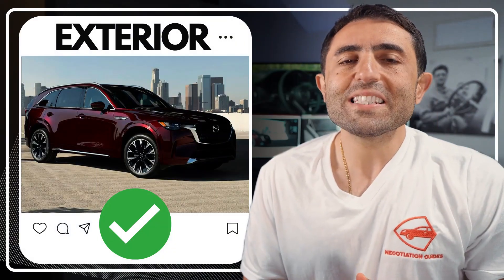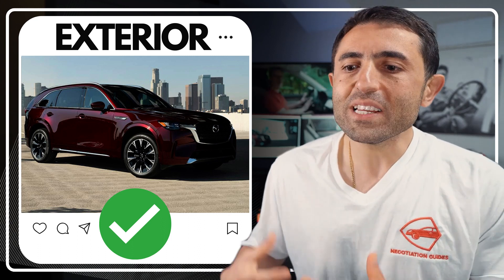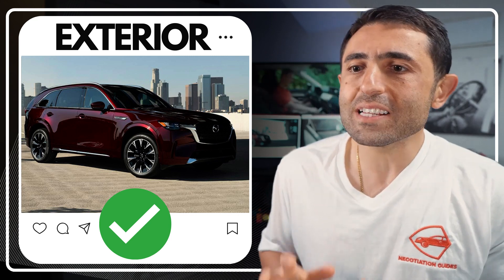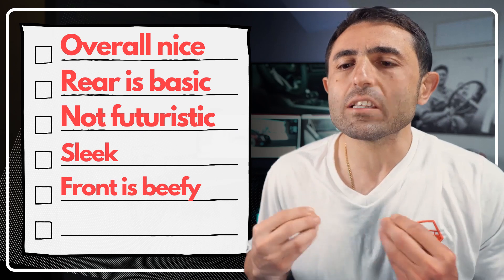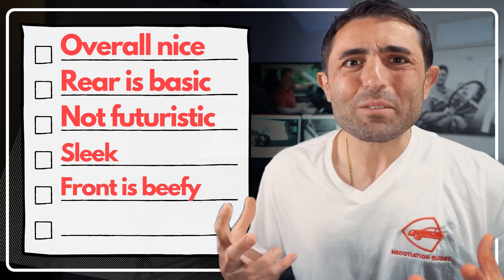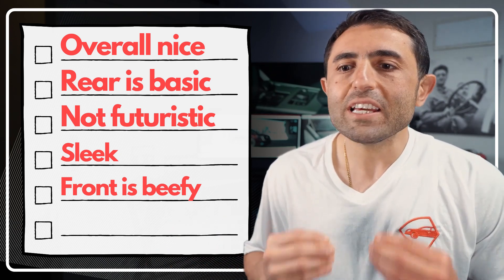The exterior of the Mazda CX-90 is a major win. It doesn't look too different from its predecessor, but you can tell it's on a brand new platform — a little bigger, a little meatier. The design from the front honestly reminds me of a Mercedes, sort of a German front but a Japanese back. It's not too futuristic looking. It's sleek, modern, and elegant. The rear slopes and angles are just right. Everything is in moderate proportions — very simple, very cool.